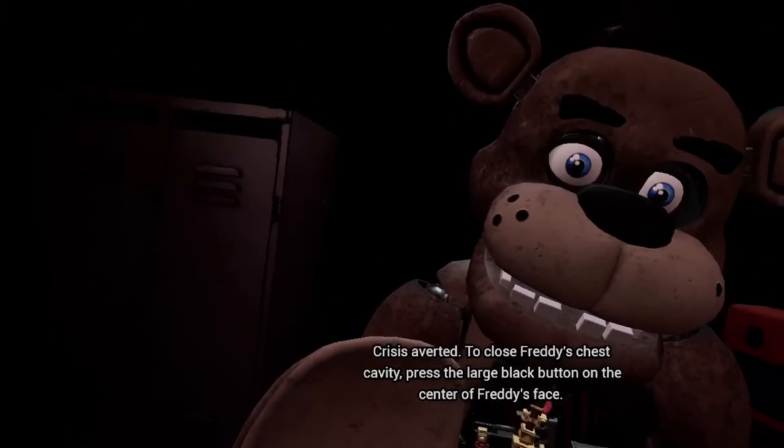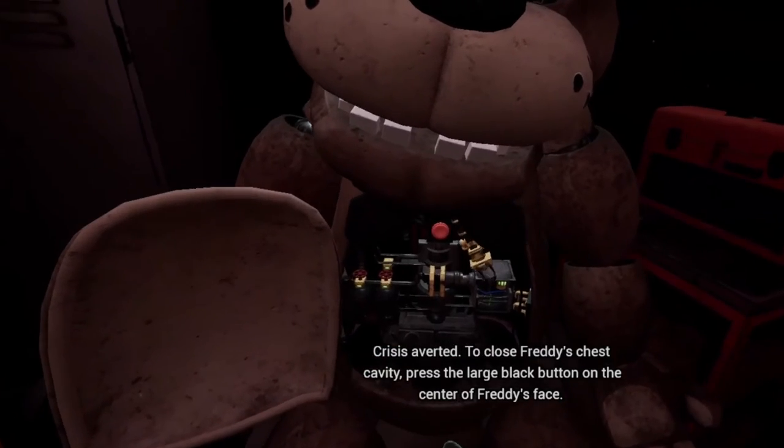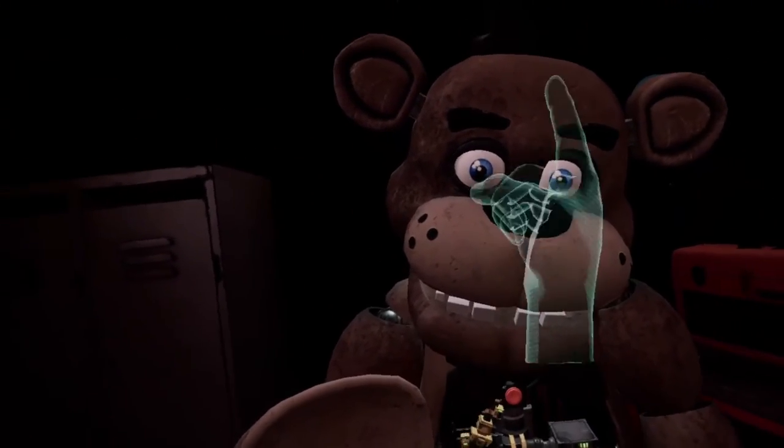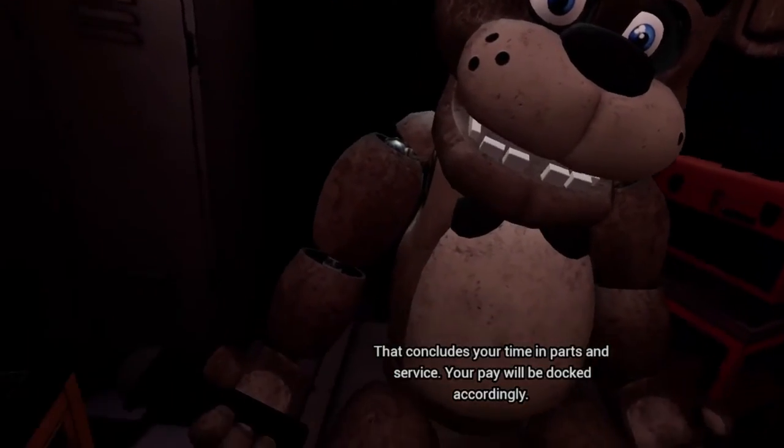Crisis averted. To close Freddy's chest cavity, press the large black button on the center of Freddy's face. That concludes your time in parts and service. Your pay will be docked accordingly.